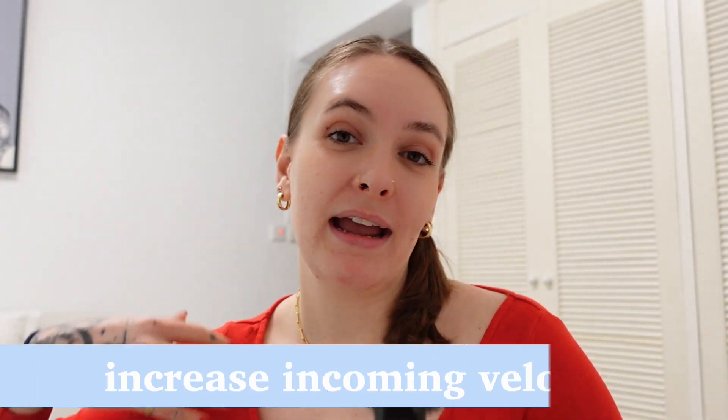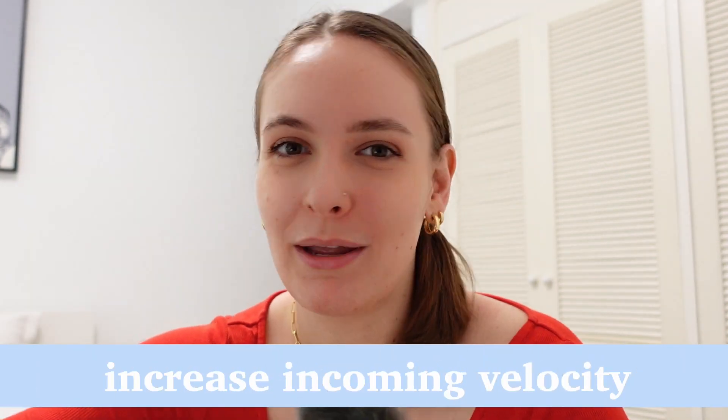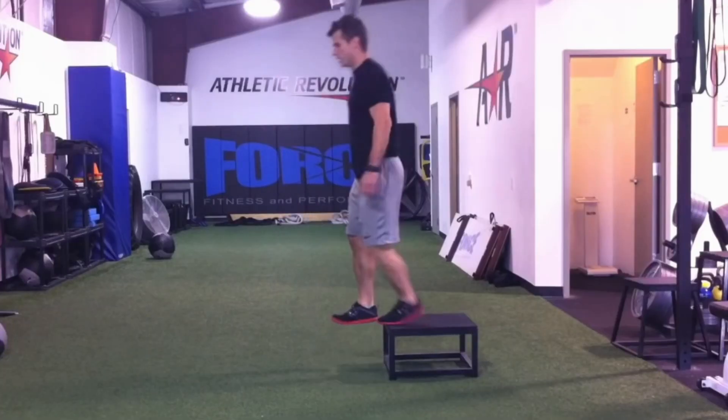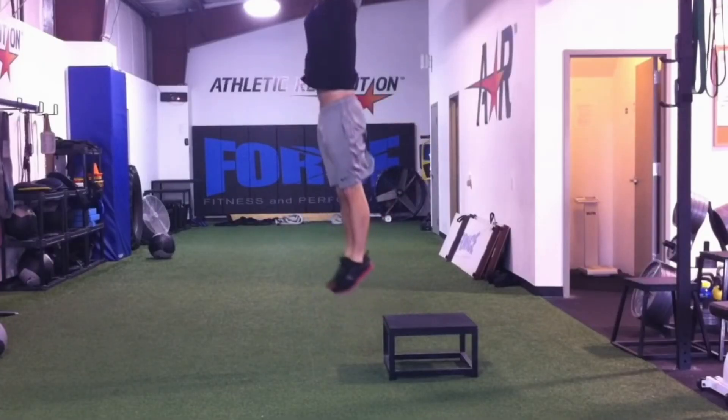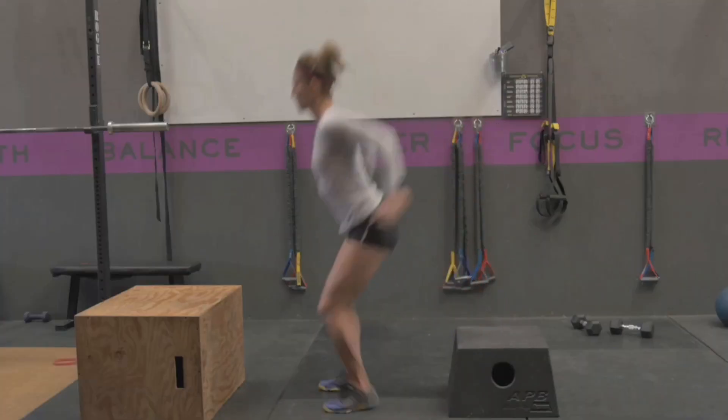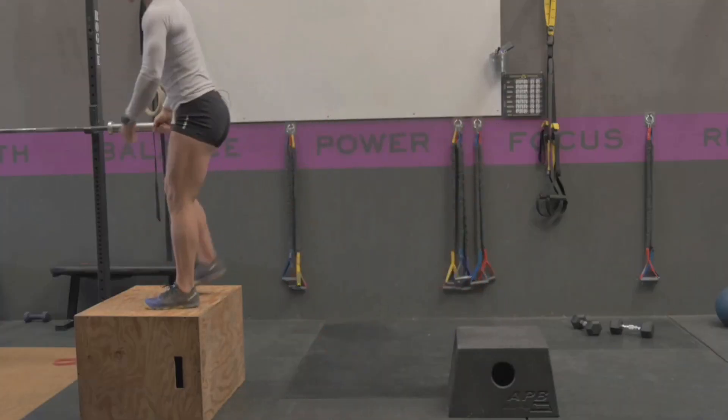The first way that we can change up our power training and make it harder is by increasing the incoming velocity — aka we're going to increase the height or the speed at which we start our jumps. This usually means changing what we do before we actually jump, aka this is about the pre-strike or the receiving phase. We can increase this incoming velocity by doing things like depth jumps, or we can increase the height of the step or the box that we're jumping off of. This just allows for more time for acceleration to act on us under the influence of gravity.